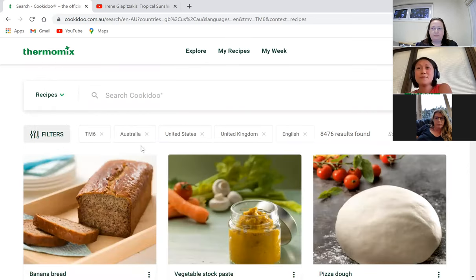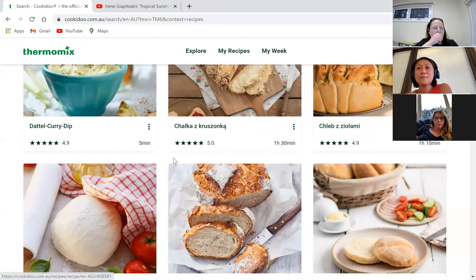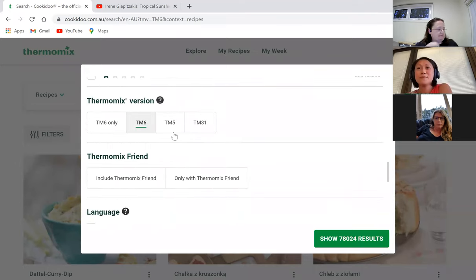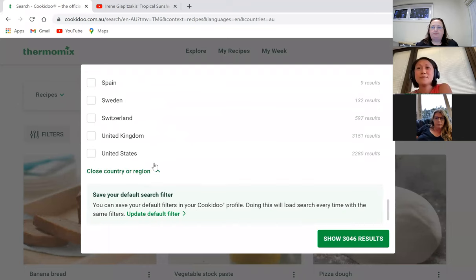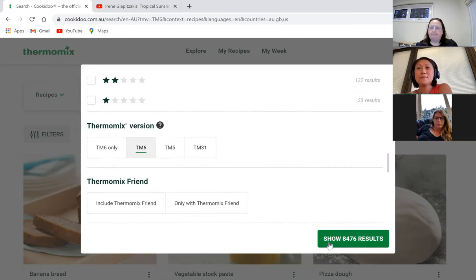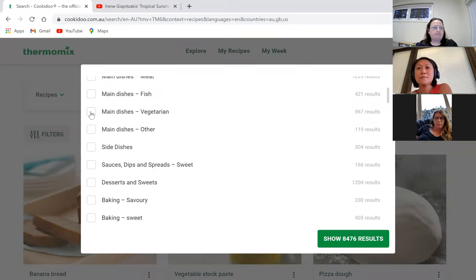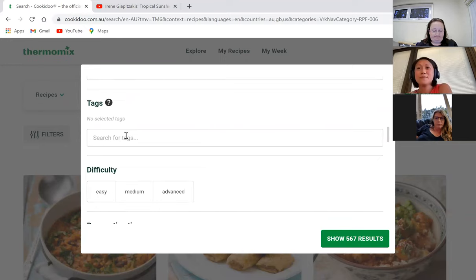Going back into recipes and removing filters, we currently have 9,527 results. With no filters there are 78,000 results, but some are in different languages. I generally filter by language first — setting English, Australia, UK, and US — giving 8,476 results. Then you can add filters: meal type, dietary requirements, tags like dairy-free, gluten-free, budget, preparation time, and number of servings. So let's look for a vegetarian main dish ready in 30 minutes for four people.